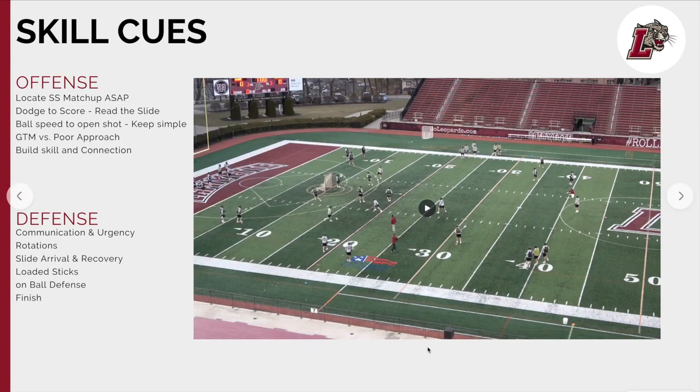Those are two energy drills that we really like to utilize at Lafayette. One involves picks, one doesn't. One is even to unsettled, and one is really going to create tempo and teach proper spacing and fundamentals offensively, as well as landmarks, sliding, and arrivals defensively. Those are two staples for us that we've really enjoyed and will continue to use at Lafayette. Please feel free to reach out to me if you have any questions on either drill. Thank you.